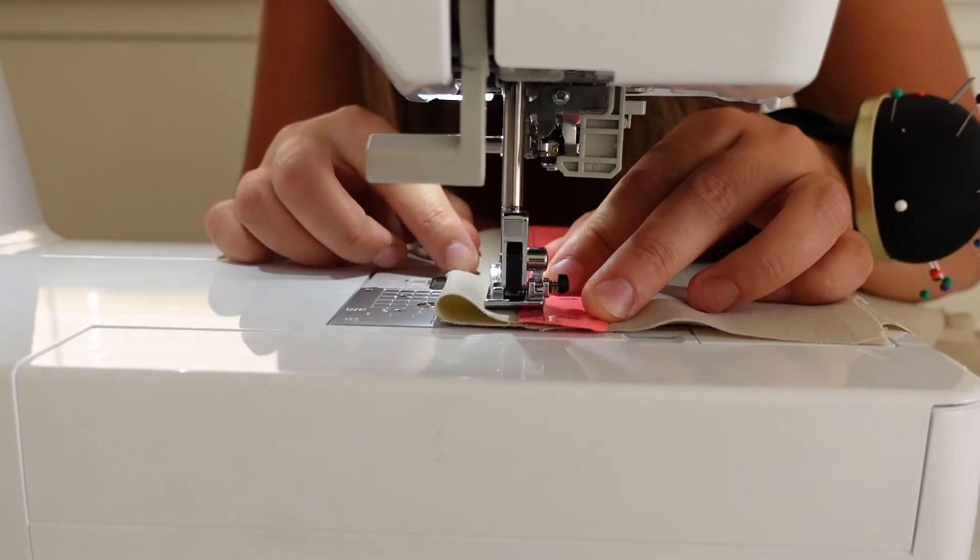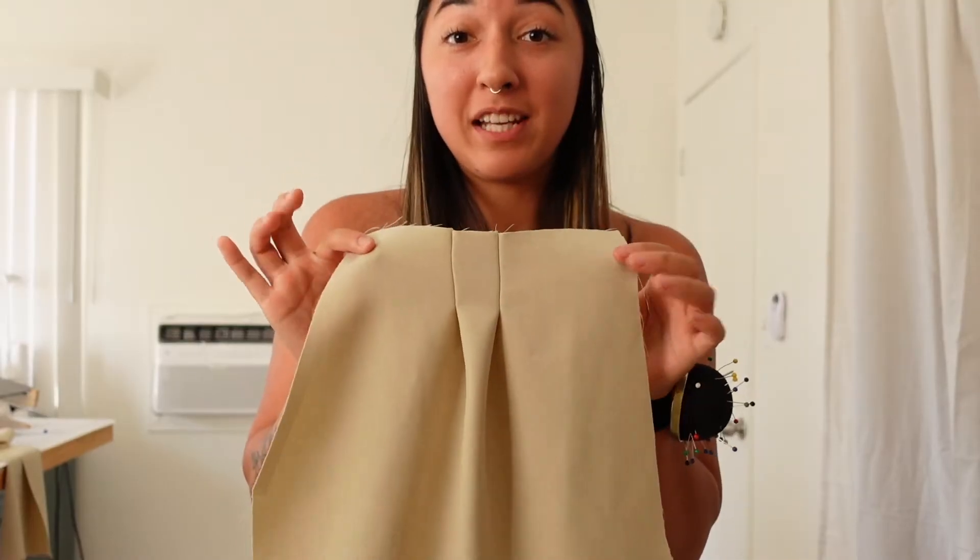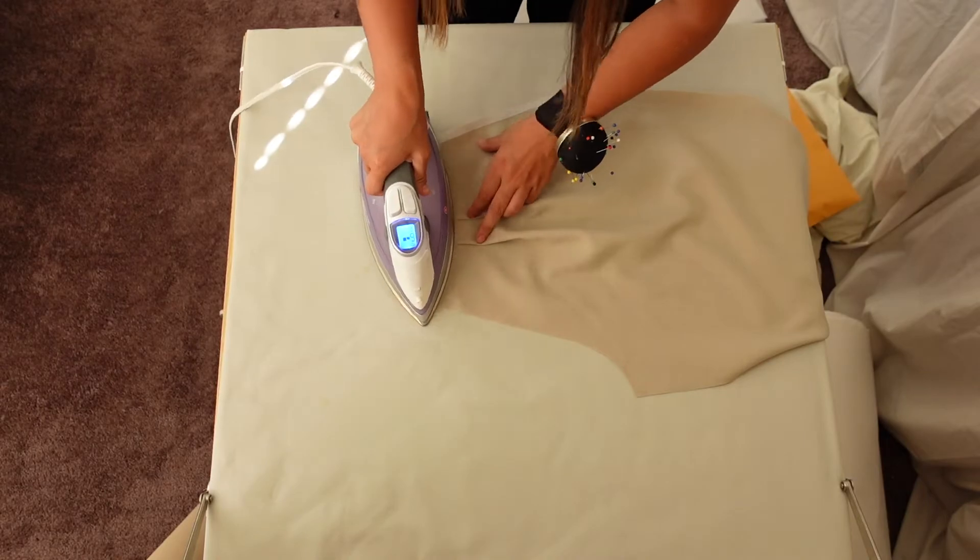We're going to take those notches that we made, match them, and then sew a straight line from the notch all the way to the dot. That'll happen four times since there's two pleats on either side. Pleats are in and now we're going to press them towards the center front.